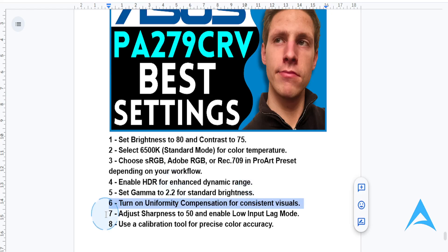For sharpness and input lag, set sharpness to 50 for detailed visuals without over-processing. You also want to enable low-input lag mode for smoother performance during video playback or light gaming.